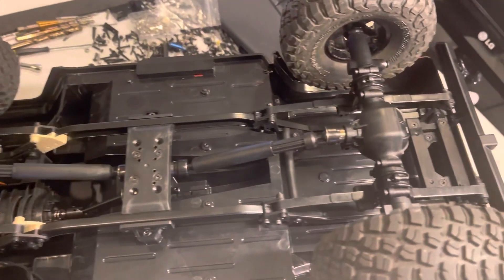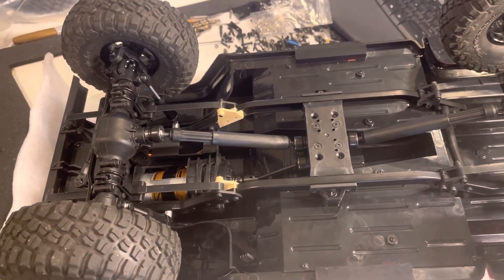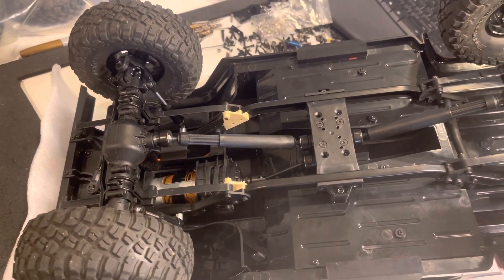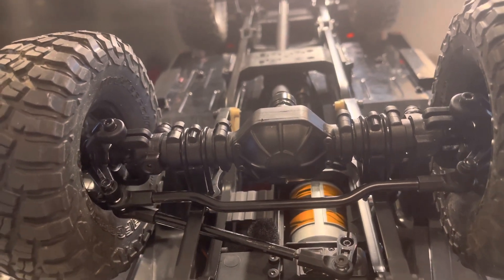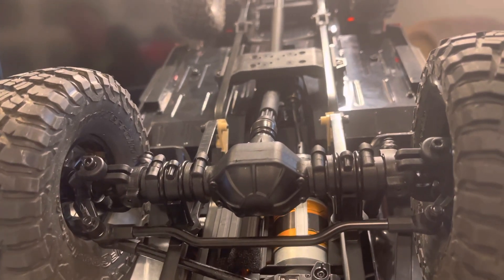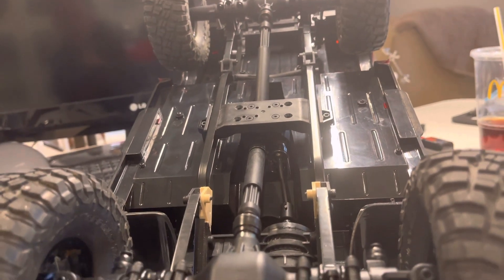Here's the Mash Again after the leaf conversion and the spring-over. If you haven't already done a spring-over conversion on the Jiminy model, that would be the best place to start. Just do the leaf-over conversion so you get your leafs on top of the axles, which gives you the ride height that you need. Once that conversion is done, the rest is probably pretty simple.